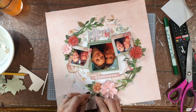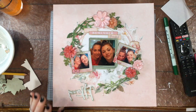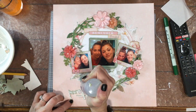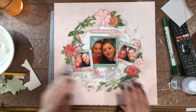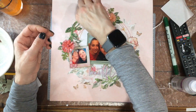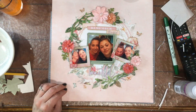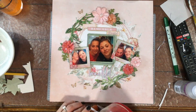The leaves I'm attaching now are chipboard leaves that were in the kit — in the same pack as the large branch on the layout. I embossed those the same way I embossed the large branch. Now I'm gluing my title down using Aileen's gel glue. I had a couple of really tiny butterflies that I fussy cut out of one of the branding strips — I considered popping them up but decided they were just too small, so I attached them right down to the layout.